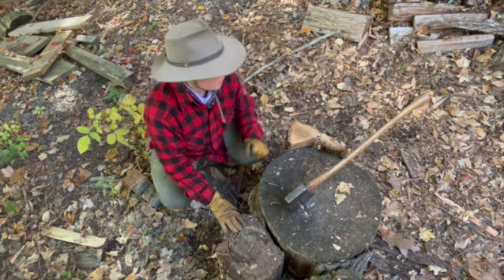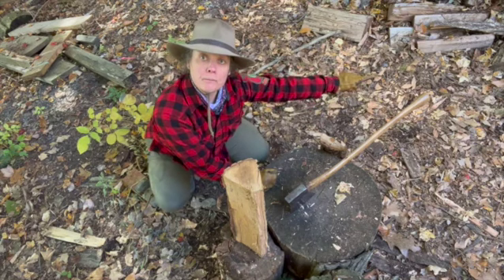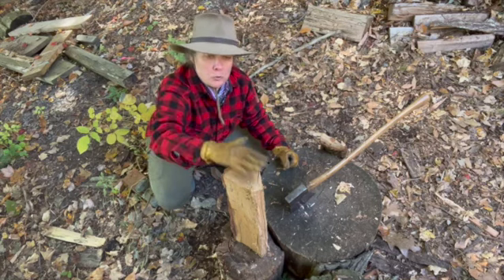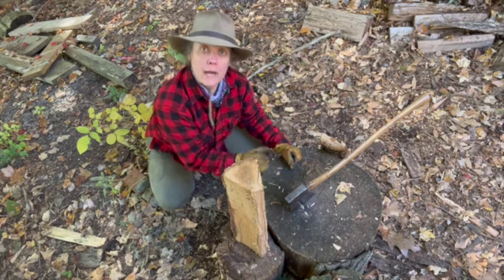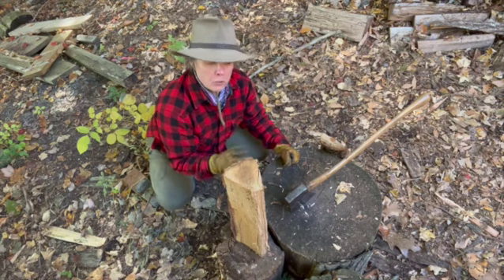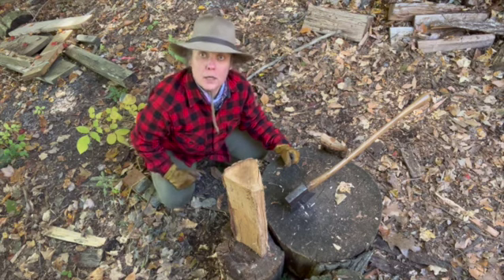The log you're going to split goes on the back stump. You stand there and measure out your swing. If any unexpected bounce happens when you're swinging, the axe head is going to land here — away from you, away from any legs, away from any feet. When you're learning, it's like golf: never take your eyes off where you want that blade to go.